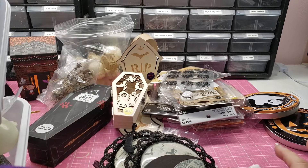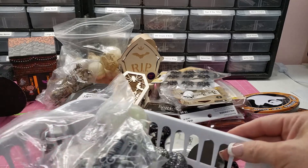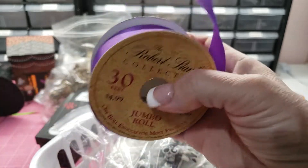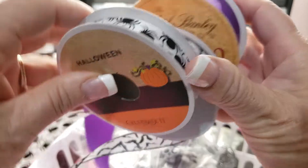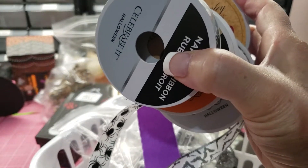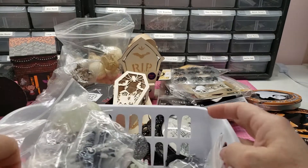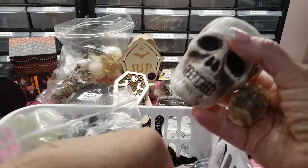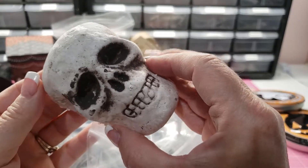Hey guys, look at all this Halloween stuff — I am de-stashing! Let's get started. I have some purple ribbon, bat ribbon, spider ribbon, and skull and crossbones ribbon.